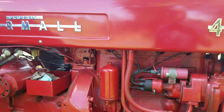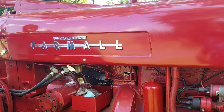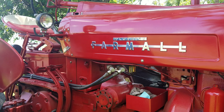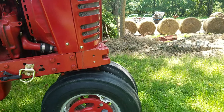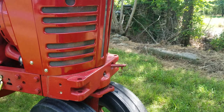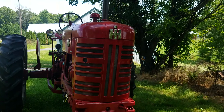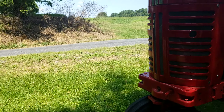I bought it in the middle 90s and I had it for almost 10 years. I had a loader on it for a while, and then when I built my new garage I tore it apart and restored it, fixed all the oil leaks in it.